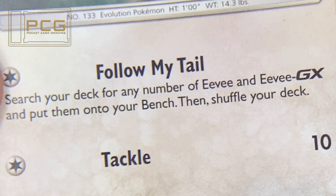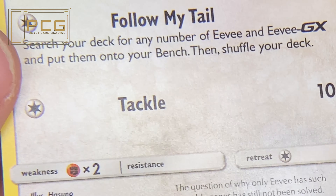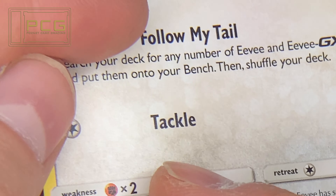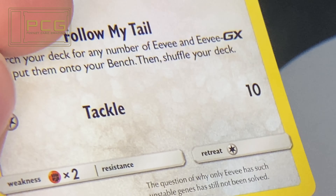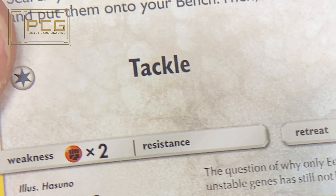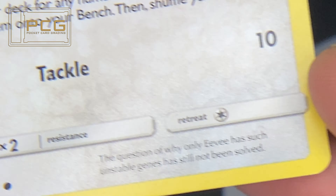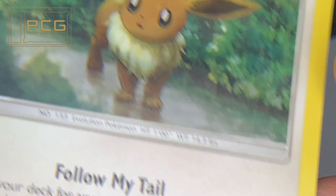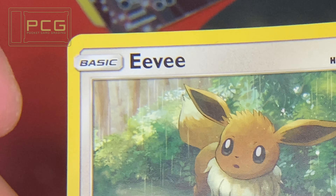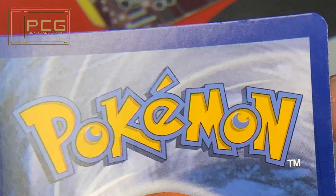The only mark found on this card was a very small black line under the tackle. Upon further looking into other normal types in the same Cosmic Eclipse set, we did actually determine that that black line is on the image itself. So that was written off — that's why the front score got a full 10.